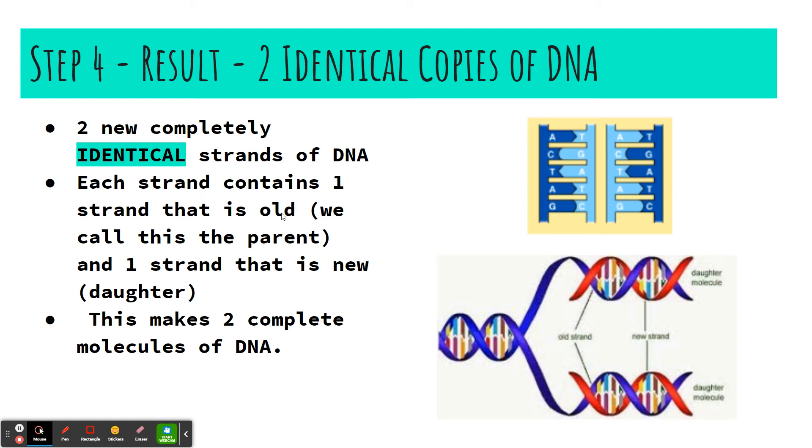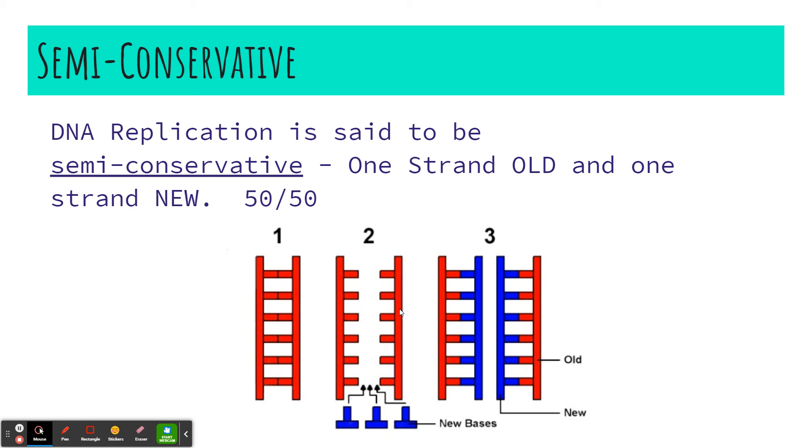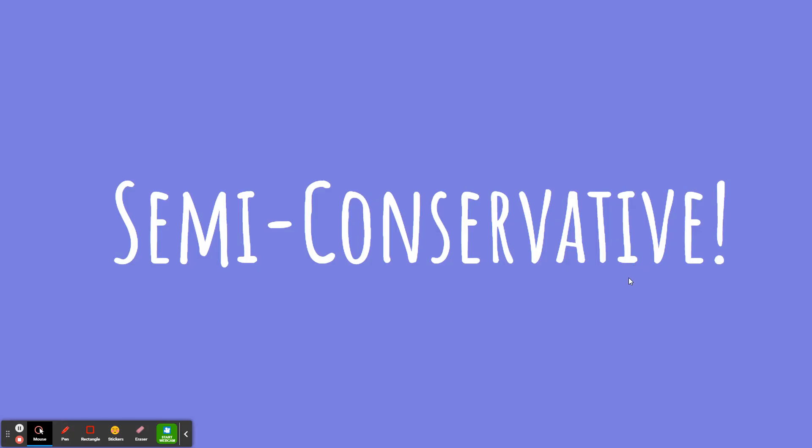Each strand will contain one strand that is old — we call that the parent strand (the purple strand) — and one strand that is new — the daughter strand (the red strand). When done, we have two complete molecules of DNA identical to each other. Because we keep part of the old DNA and add part that is new, we call this process semi-conservative: 50% old (one strand) and 50% new (one strand), conserving some of the old DNA.